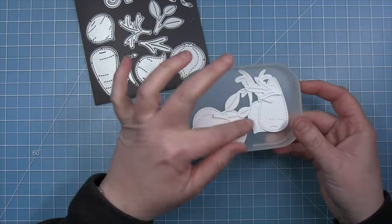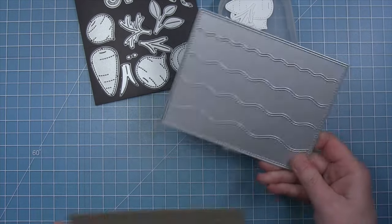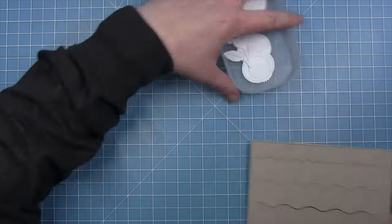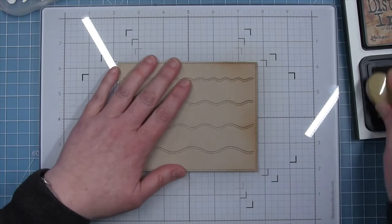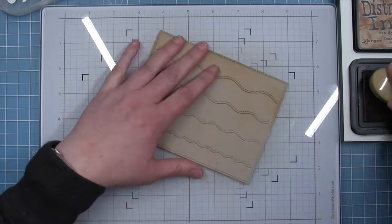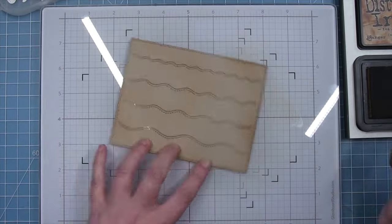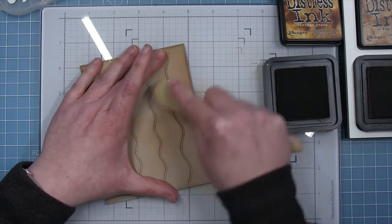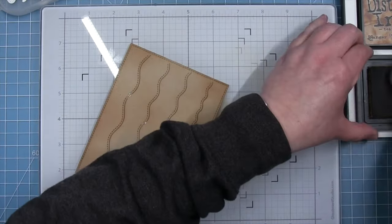For my veggies today I've cut all the root veggies and their toppers from white cardstock and I'm going to be adding ink to all of these die cuts. For the background I'm using the Stitched Wavy Background Landscape, cut from some craft cardstock, and we're going to do some inking on that as well. Since I'm using root veggies I want my background to look like dirt in the garden, so I'm starting with craft cardstock and adding some Tea Dye distressing randomly so the brown looks splotchy like dirt.